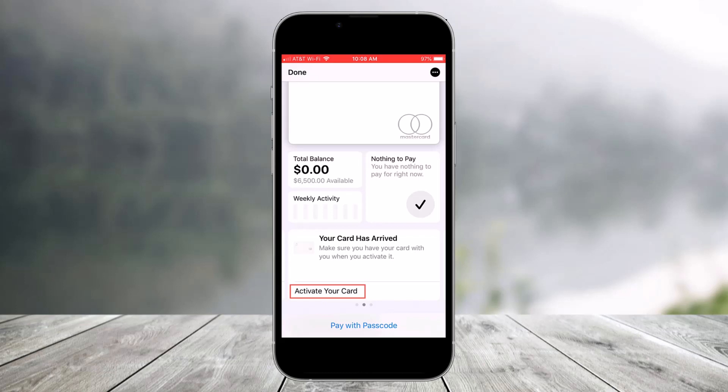Your Apple Card arrives in a nice little envelope. When you open it up, you'll see the 'Activate your card' verbiage followed by 'Open Wallet app and follow instructions.' So all you have to do is open the Apple Wallet app, then select your Apple Card, and tap on the 'Activate your card' link which you see in the notification area of the screen.